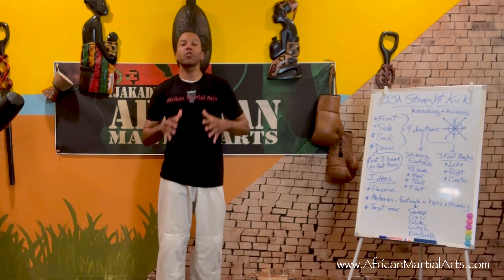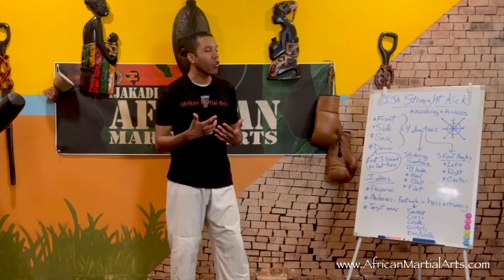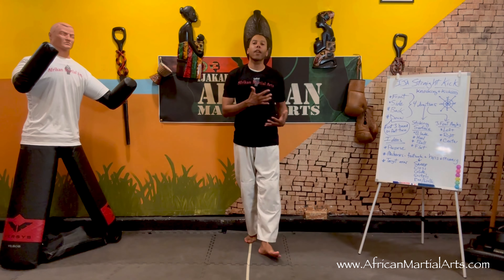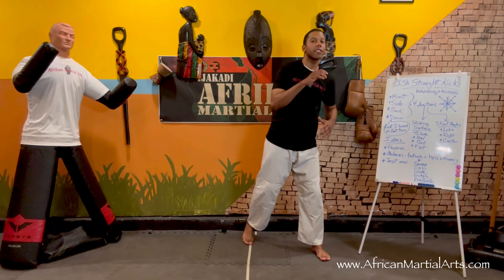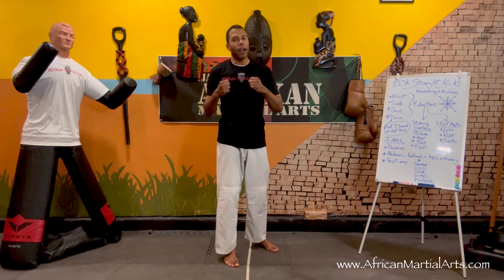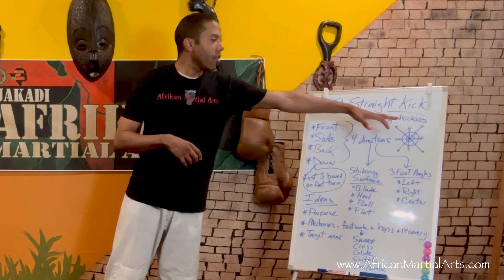We're training on the straight kick — the first real strike we're learning in our curriculum. We're building from the ground up, starting with kicks and working our way into punching and knocking. When African martial arts came over to North America, it came in many different forms from different regions — mostly West and Central Africa — and eventually became known as knocking and kicking. Kicking was always part of African martial arts, coming from mingolo and what eventually became capoeira. Knocking primarily denotes headbutts, though fists were used as well.